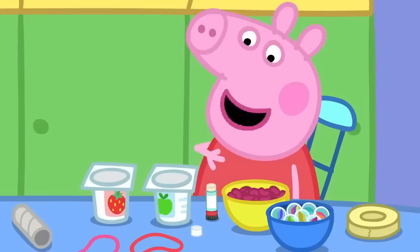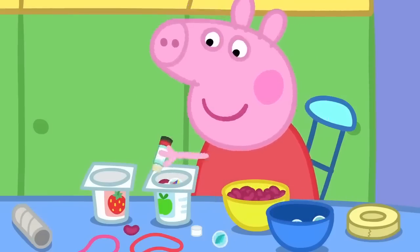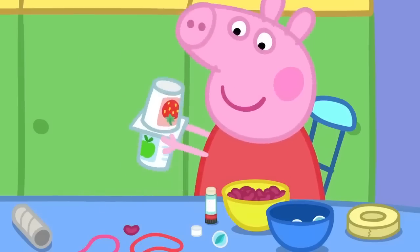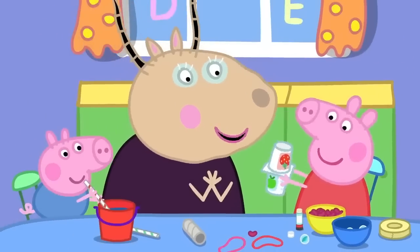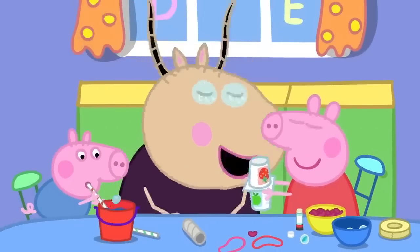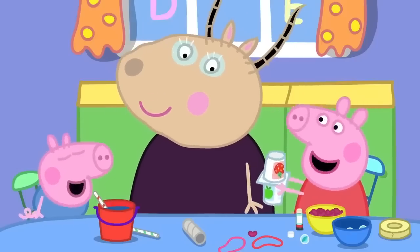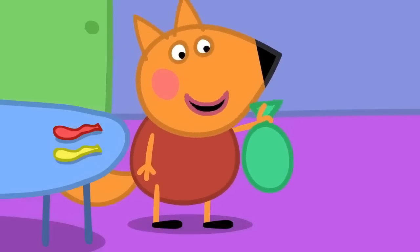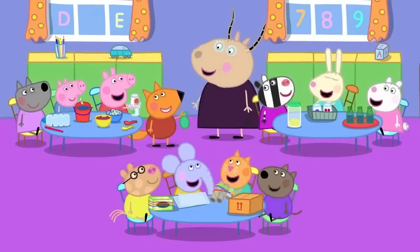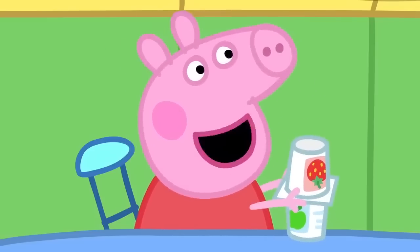I'm going to make music with a shaker, some beans and marbles. There. Wonderful shaking music, Peppa. It goes very well with George's bubble music. Freddy Fox has a balloon. Very funny, Freddy.